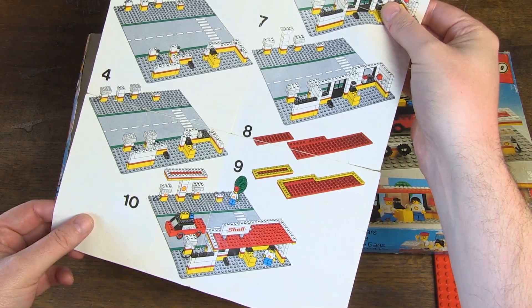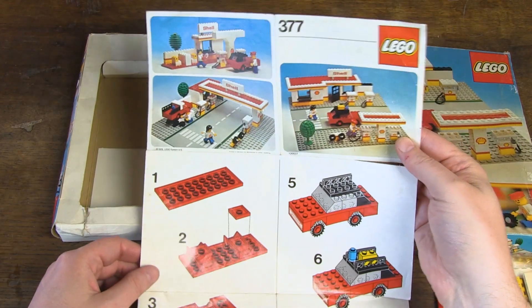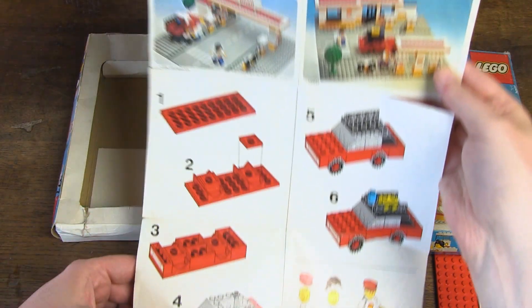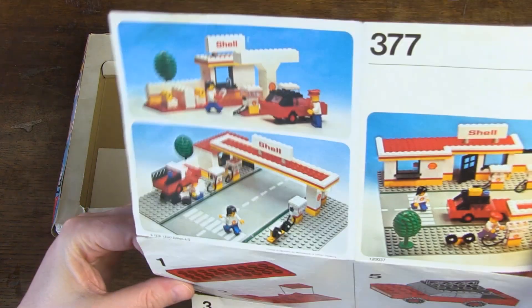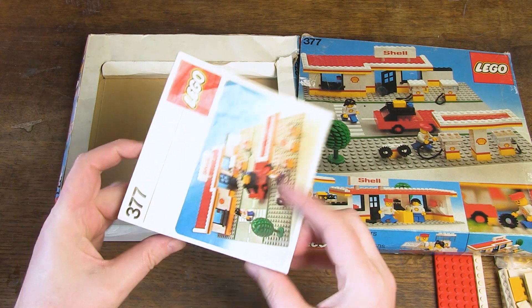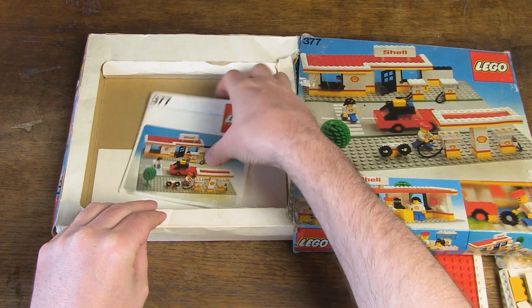The condition of the manual is still good considering its age — only some tears. The drawings are not faded. Here you also see the same alternative builds; too bad they are not different from those on the box. When the manual is folded, it fits into the inlay without folding it in two again, which is good.